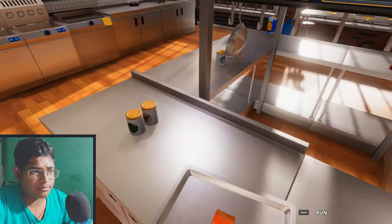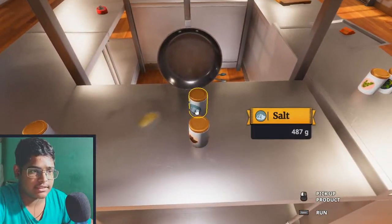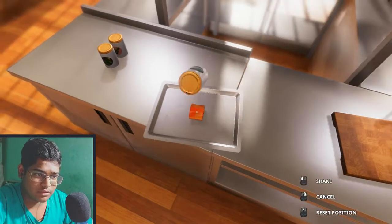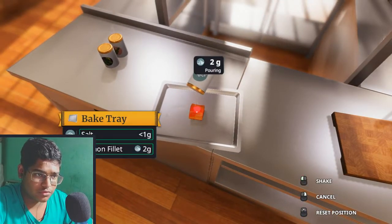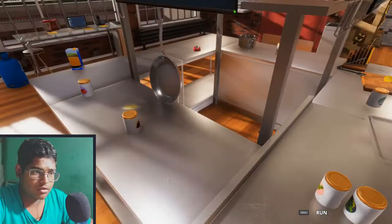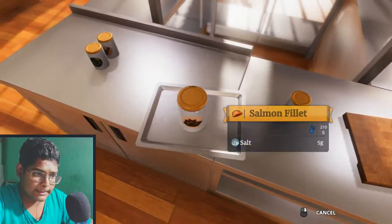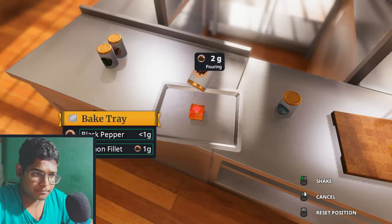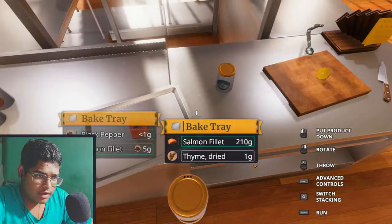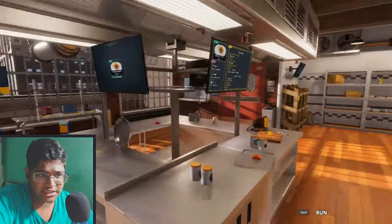I need to add salt and black pepper. Salt and black pepper are on that side. Salt, five grams — one, two, three, four, five. Black pepper. Add to pan.